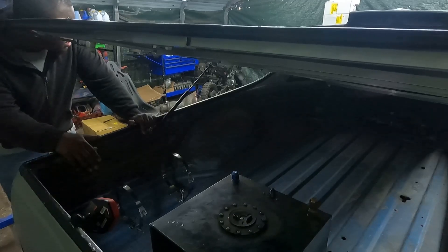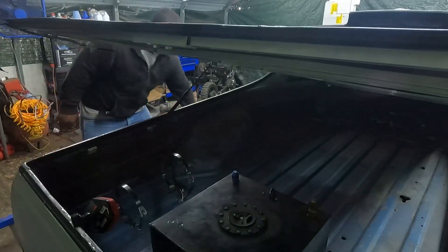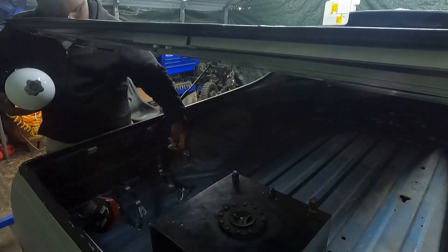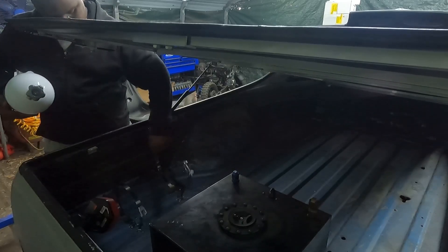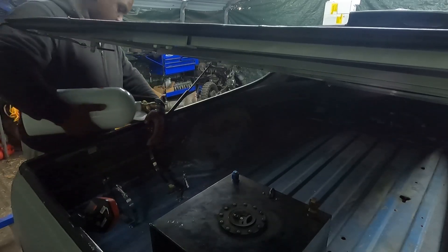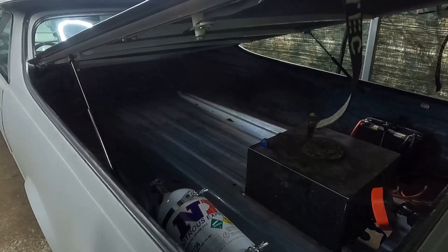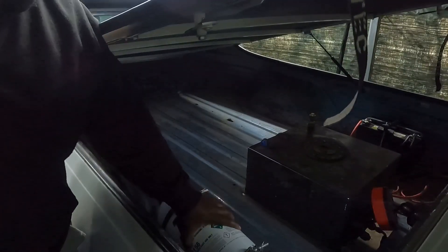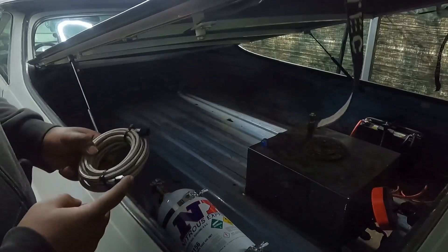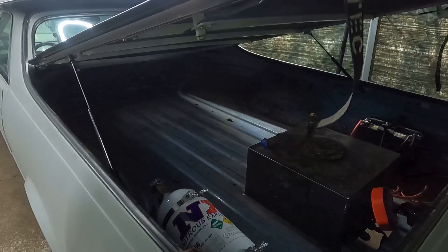Now that the bottle brackets are mounted, I'm going to put the bottle in and figure out where I need to drill my hole for my nitrous line and keep moving forward. Got the bottle mounted in the car — it's all nice and sturdy. Now I can connect my nitrous line, tape off the fitting, and start routing it towards the front of the car, then get ready to take the carburetor out and install the plate.